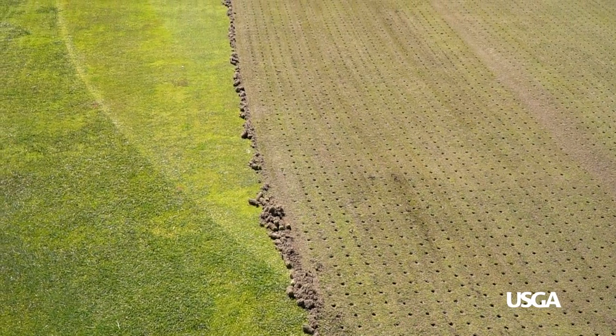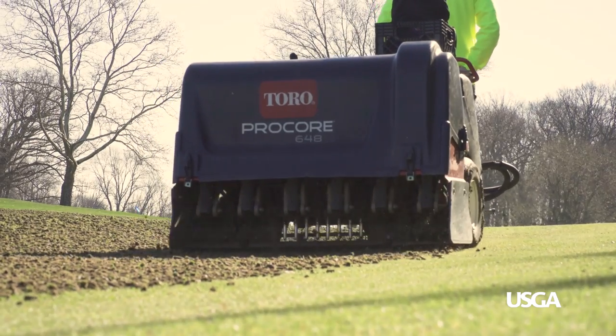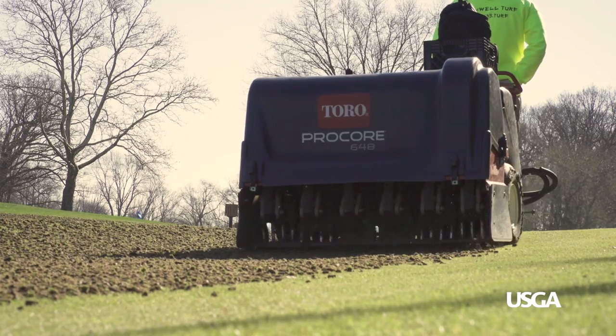So how long does the aeration process typically take? It averages about two days, with the main goal being to minimize disruption to golfers. The aeration holes allow excess moisture to evaporate and oxygen to move into the soil, so the grass is healthier during the hot summer months.